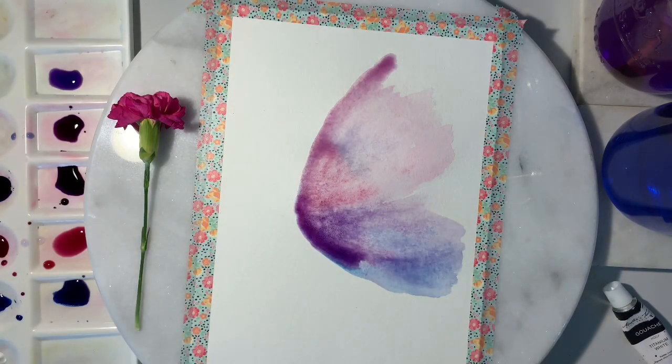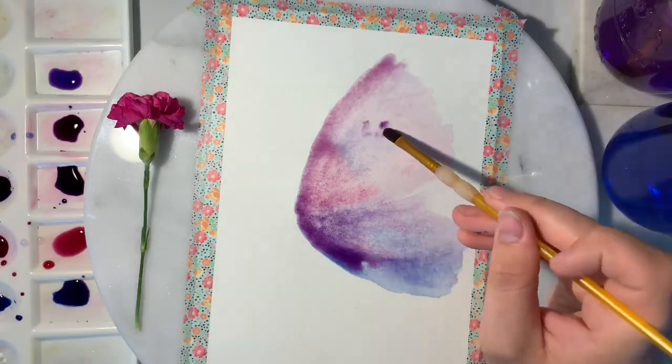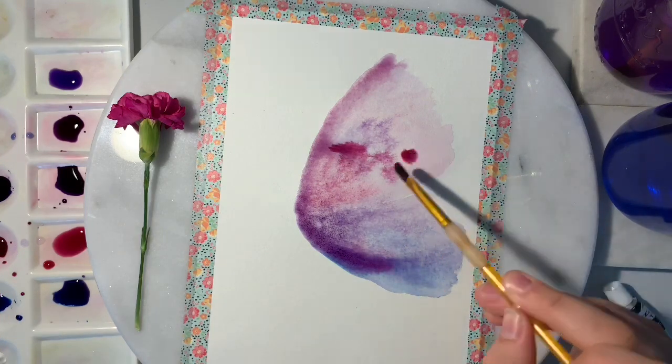When the first layer dries, you're going to want to go in with any extra details or places where you want to add color, just so that it bleeds out seamlessly.